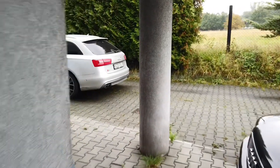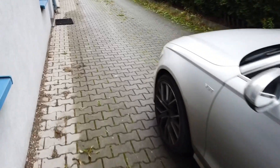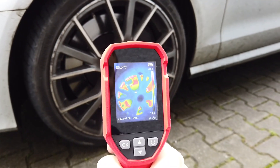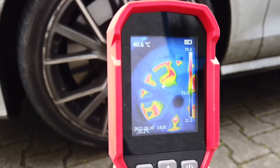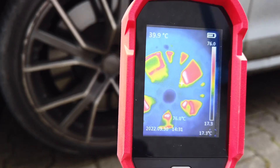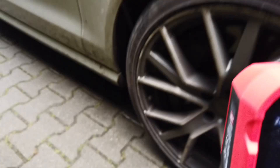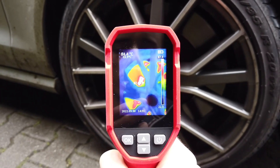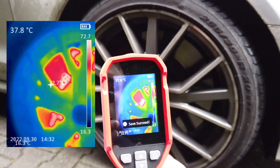There's another vehicle nearby that was driven a few minutes ago, so we can check the brake temperature. Those brakes are pretty hot — looking for the hottest point, I believe it's the calipers at 77, 75, 78 degrees. Let's check the other side: 88, 85 degrees — this side is a little bit warmer but still pretty much the same as the left side.